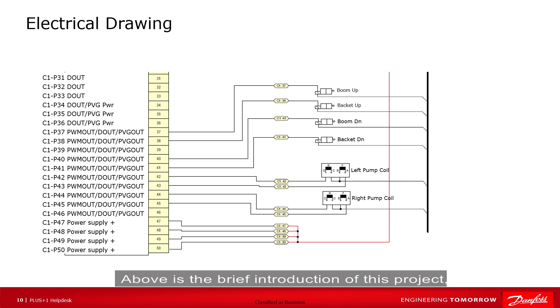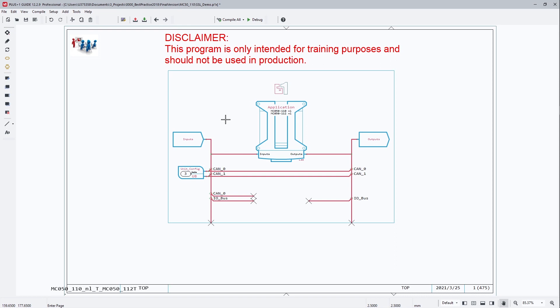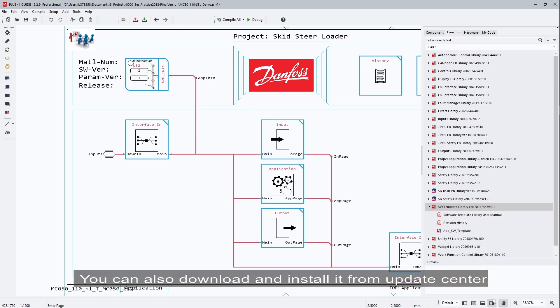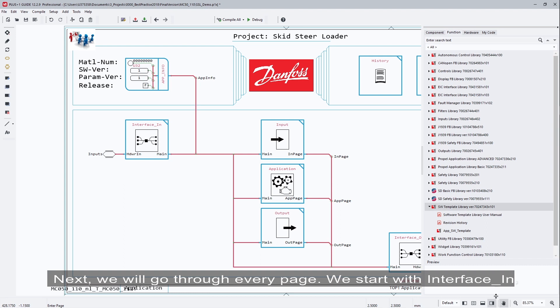That covers the brief introduction of this project. Next, we open Guide and look at the program. DAF's official software template is used in this project. Its structure is very clear and the layers are very reasonable. Each page has a specific function and there is a detailed explanation. You can also download and install it from the update center. Next, we will go through every page.